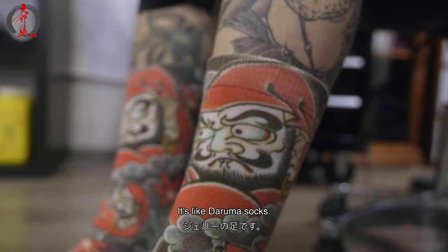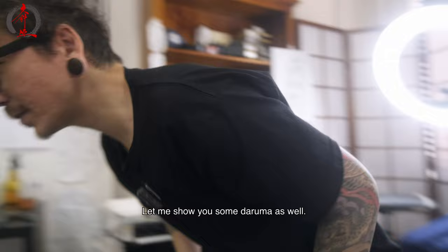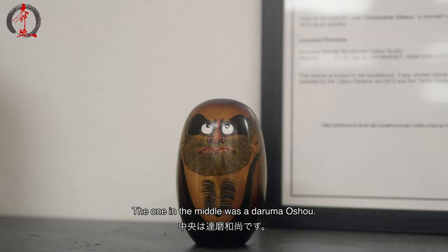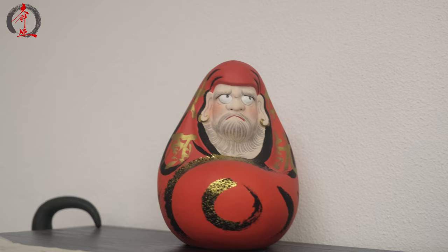I have a few other darumas too. Let me show you some darumas. These are all darumas. The one in the middle was a Daruma Osho — like a real-life guy. Hi Jerry! Hello.